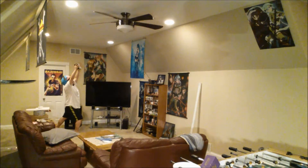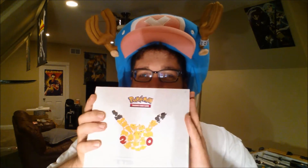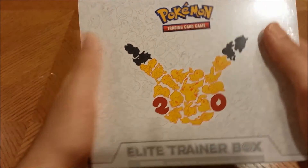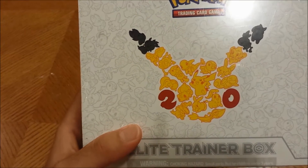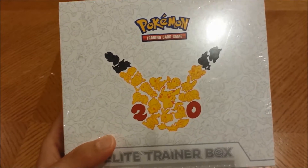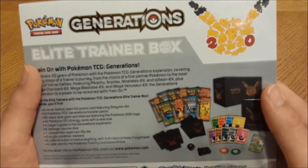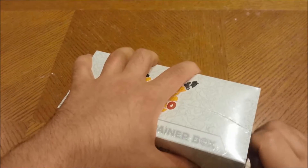It is time for another Monday unboxing — the 20th Anniversary Generations Elite Trainer Box. This is gonna be awesome, I'm really excited. I love this thing because it's the 20th anniversary and you got all the starter Pokémon on it. My favorite Pokémon, Torchic, is right there — my favorite starter. Got the back and everything, got that barcode, and let's open this boy.